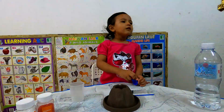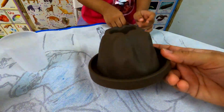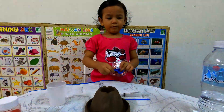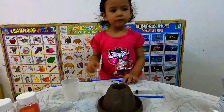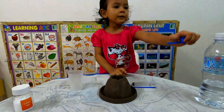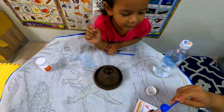Ready now. Alright, the first thing — you must make sure the volcano model is dry. Is it dry? Yeah, yes. Okay, first we need to put some amount of Sodium Bicarbonate. Give me the red color powder. Yes, thank you. And we need a soup spoon. You have the soup spoon? Okay, put it here.